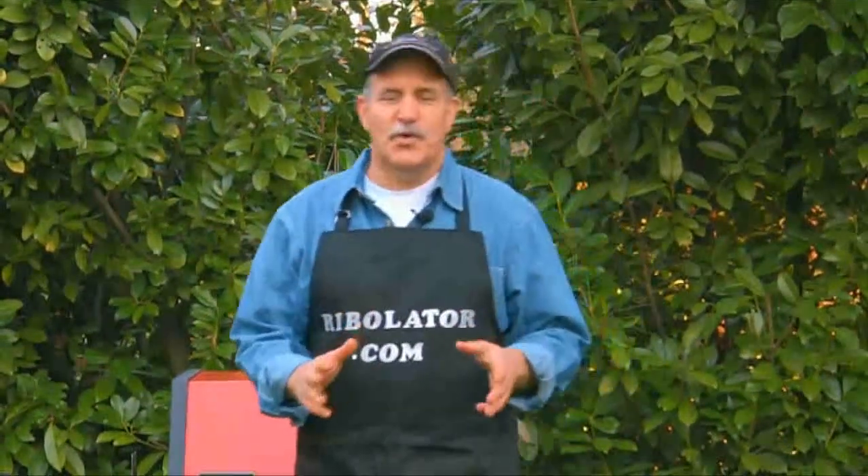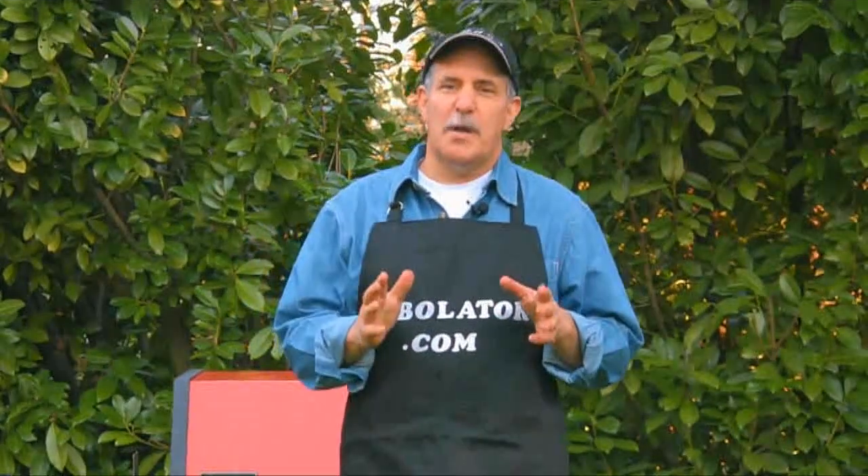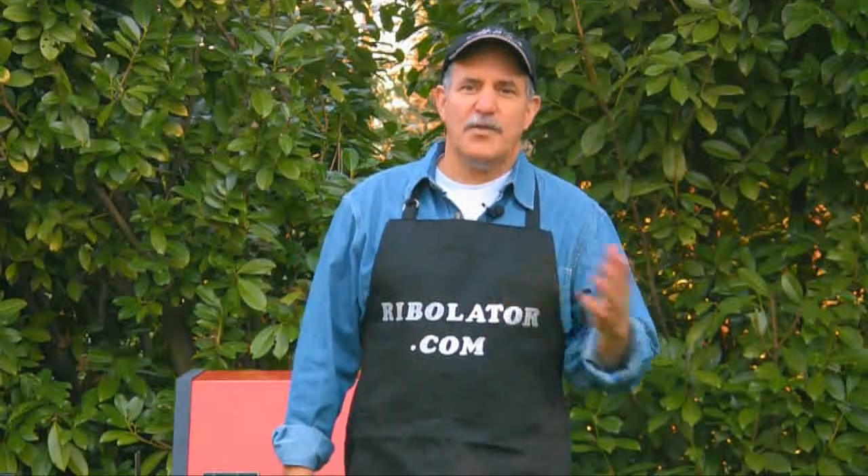Hi, my name is B.O.B. I'm here to show you the newest product in barbecue rotisserie technology. Now, like most of you, I was tired of my food turning out burnt, tough, and dried out. Or, how about the last time you cooked a burger or steak, and you came back to a huge grease fire?